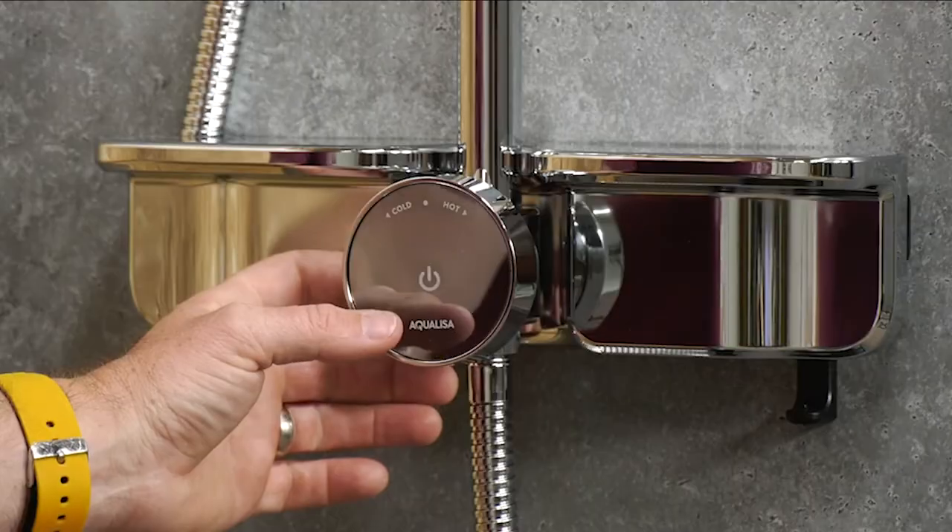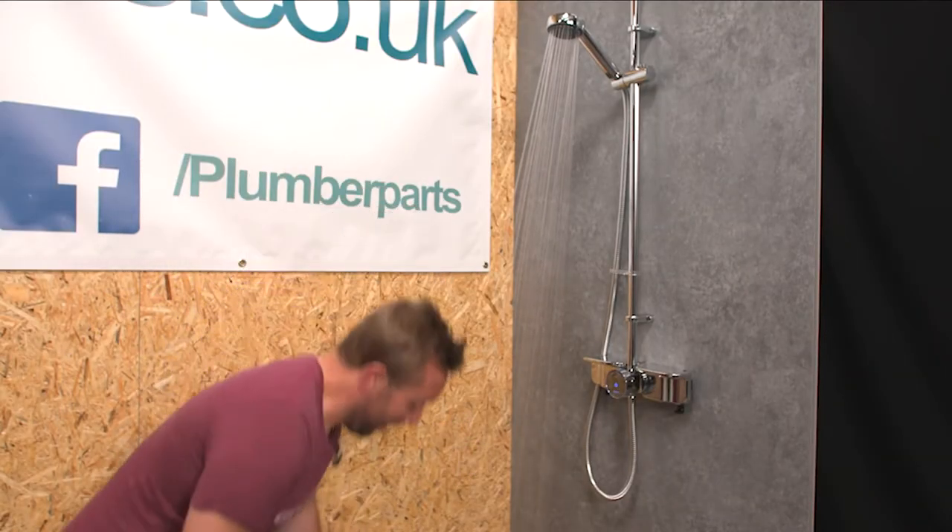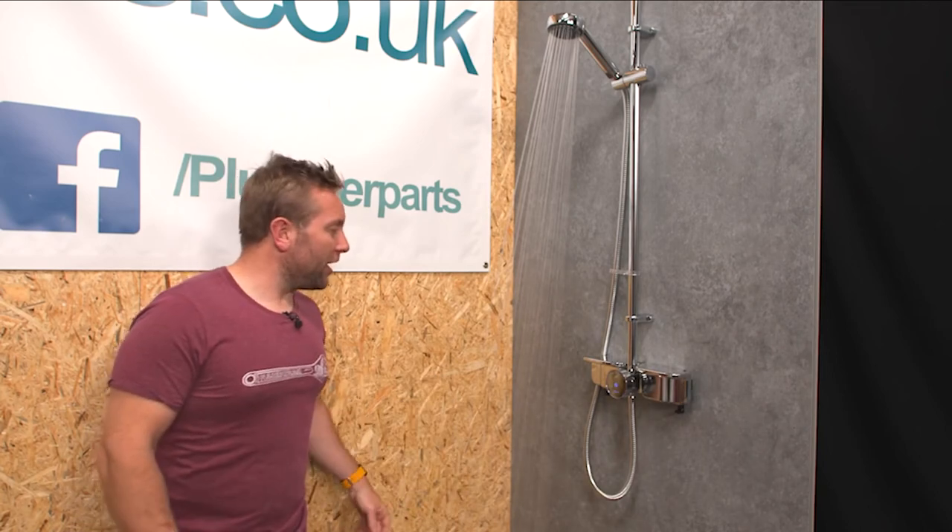So then, gang, we've got this beautiful beast installed. What I'm going to show you first are just the standard functions on the front that you'd normally use when you've just jumped in the shower and you don't have your phone and thus access to the app with you. So look — we just press this button here, and the baby comes to life just like that. What an absolute beauty.